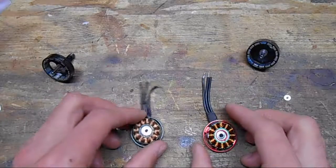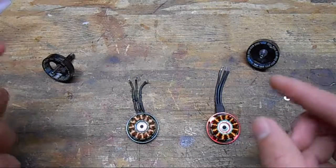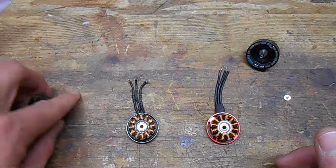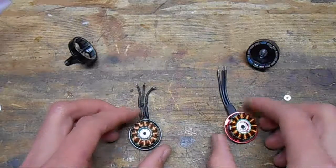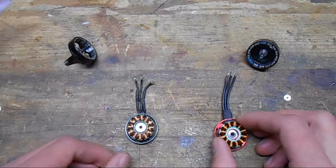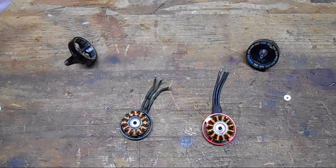That's about it for all the differences between older and newer motors — these two specifically and in general. Hopefully you guys learned something about the pretty cool advances in motor technology and just how much more thrust we can get these days compared to the past. Let me know in the comments if you liked this video and any other ideas you have, and please like and subscribe. Thank you for watching.